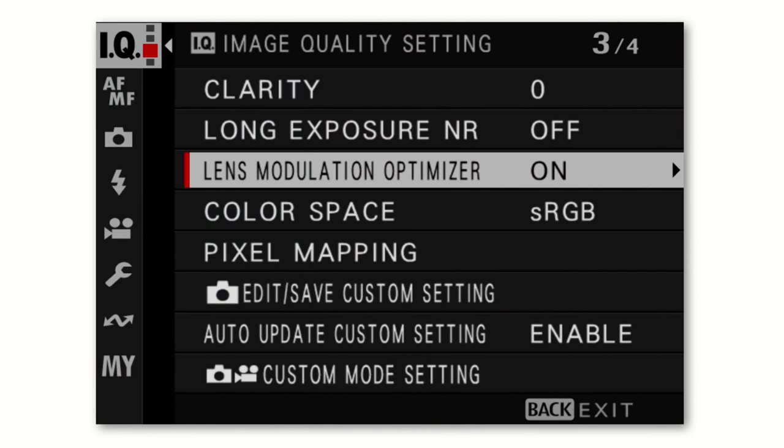The lens modulation optimizer is a bit of magic — every lens has issues like vignetting (darkening of corners) or distortion, especially in wide-angle and telephoto lenses. This feature knows about those technical defects and adjusts for them as it saves the photo to your memory card. Fujifilm does a good job of characterizing those problems so they can be minimized. I usually leave it on, but try it both ways with the lenses you use and see how it looks.